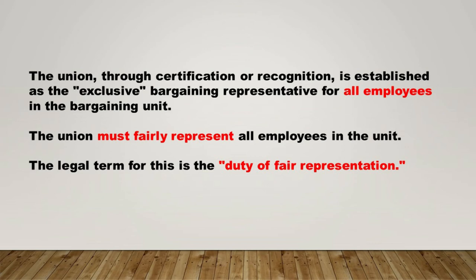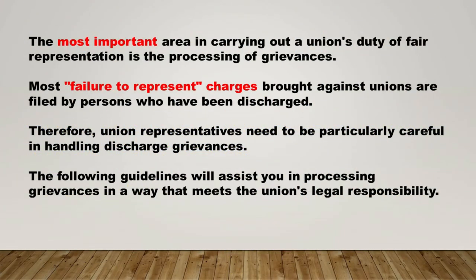The union, through certification or recognition, is established as the exclusive bargaining representative for all employees in the bargaining unit. The union must fairly represent all employees in the unit. The legal term for this is the duty of fair representation. The most important area in carrying out a union's duty of fair representation is the processing of grievances. Most failure-to-represent charges brought against unions are filed by persons who have been discharged. Therefore, union representatives need to be particularly careful in handling discharge grievances.